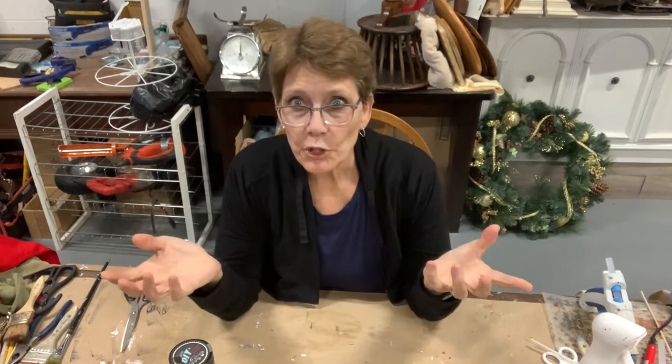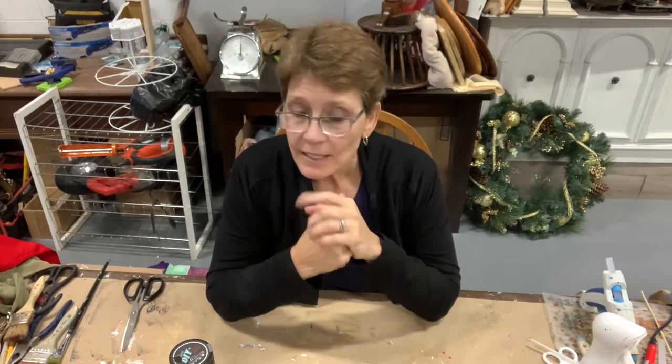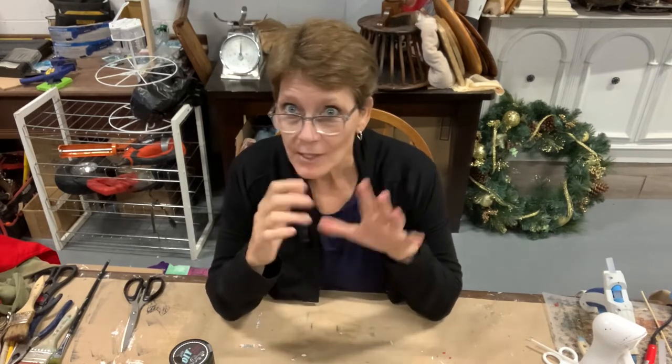Hello, I'm Cindy Daycheck with Queen Bee Creations. Welcome to the channel. If you're returning, thank you so much for checking us out again. If you're brand new, I invite you to check out a lot of the previous videos as well, and keep an eye out because we come at you twice a week with brand new projects and ideas.